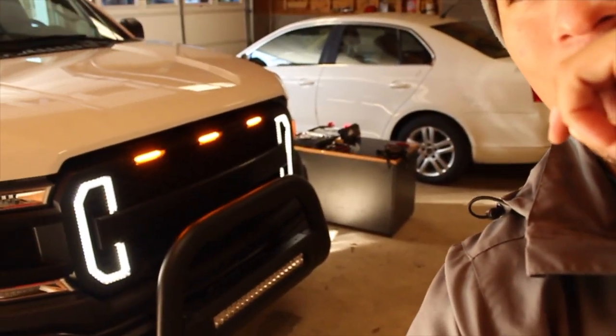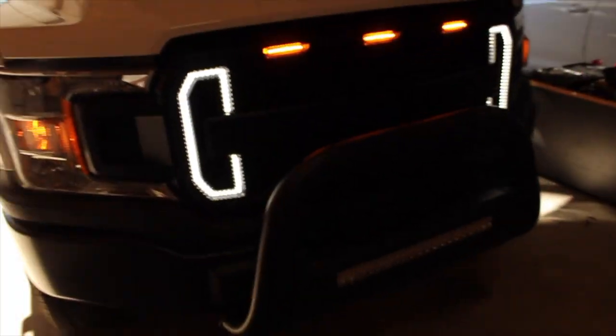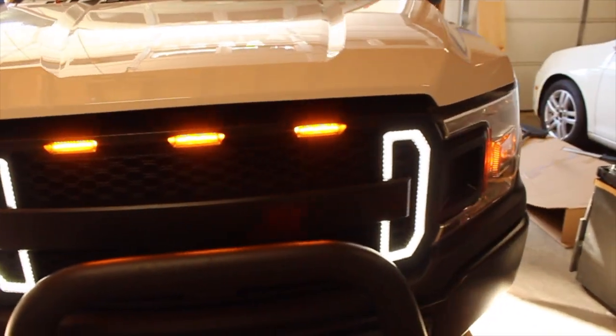We are here on day two of the grille install and oh my gosh guys, look at that grille! That thing is a beauty. Wiring took us all night to do. Shout out to my brother for helping me out on that one. Obviously it would have been a lot easier if we had a multimeter to help us identify the wires instead of guessing. But through trial and error, we actually got it through, and damn, that is one gorgeous grille.